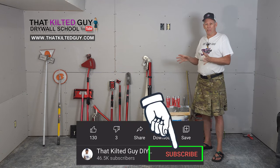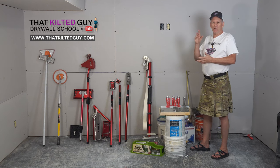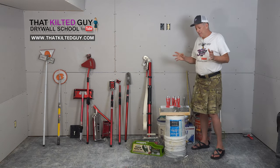So be sure and subscribe to our channel because this is going to take five or six videos. You'll want to click that bell icon — that way, each time I put out another one of those videos, you'll get a notice of it.